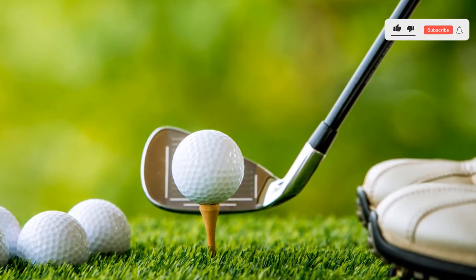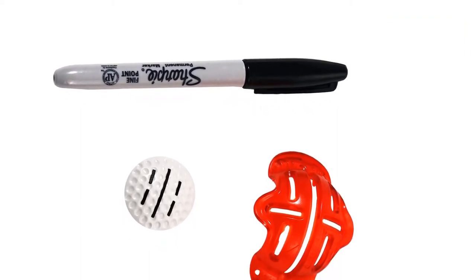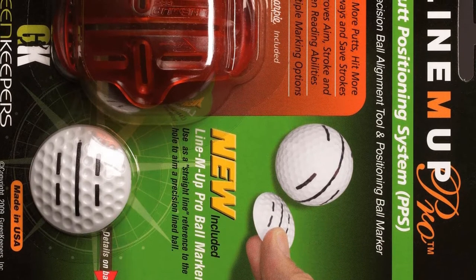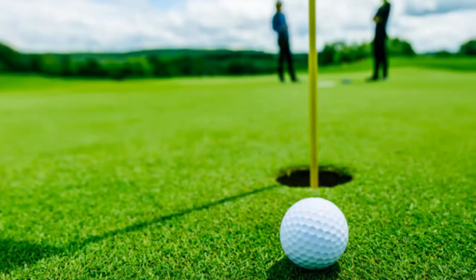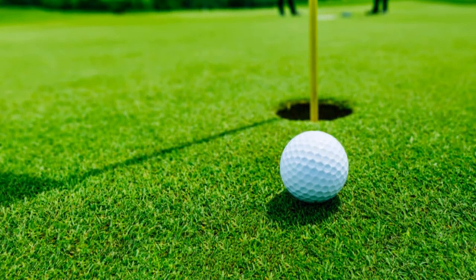Sometimes new golfers get confused and do not clearly know how to use alignment tools for the balls. This marker brand always has all of their products certified to the non-toxic ACMI qualifications. It snaps onto the ball to allow for accurate markings, offers multiple different ball marking and alignment options, and enables you to mark a straight line to the pin to sink more putts.